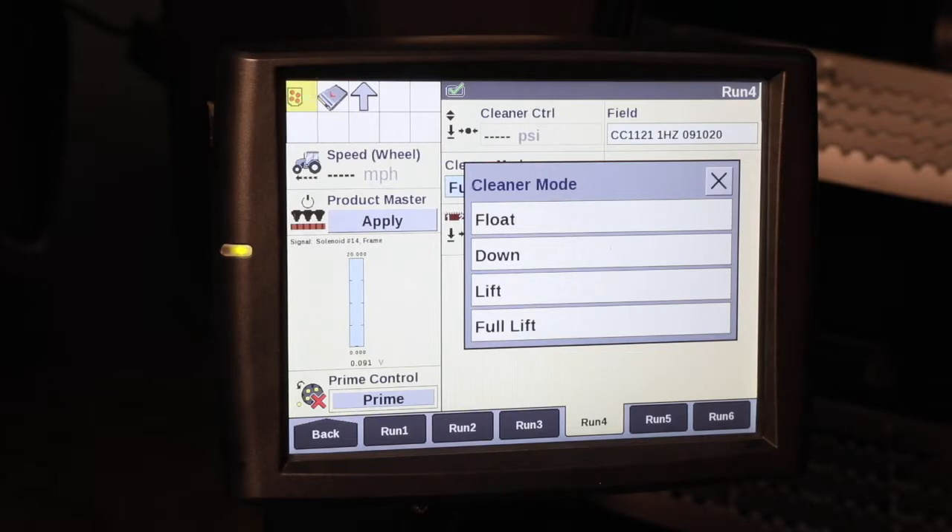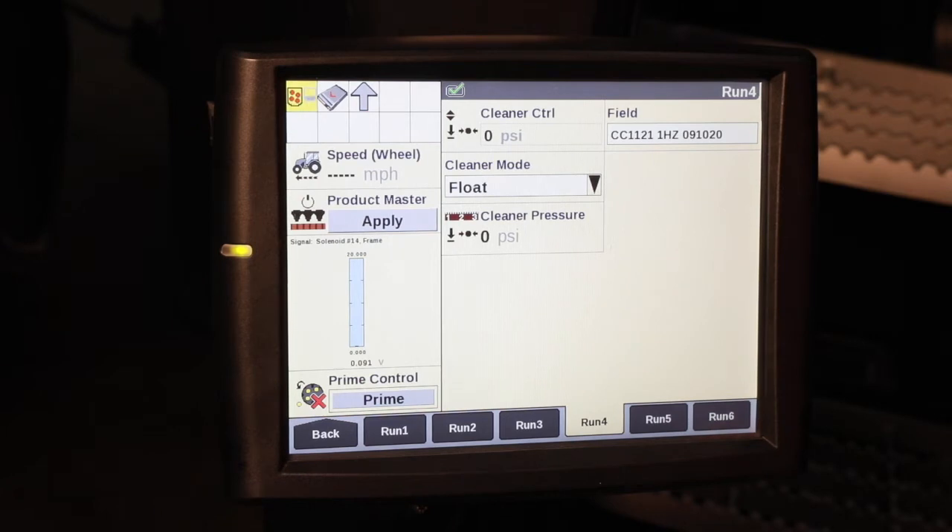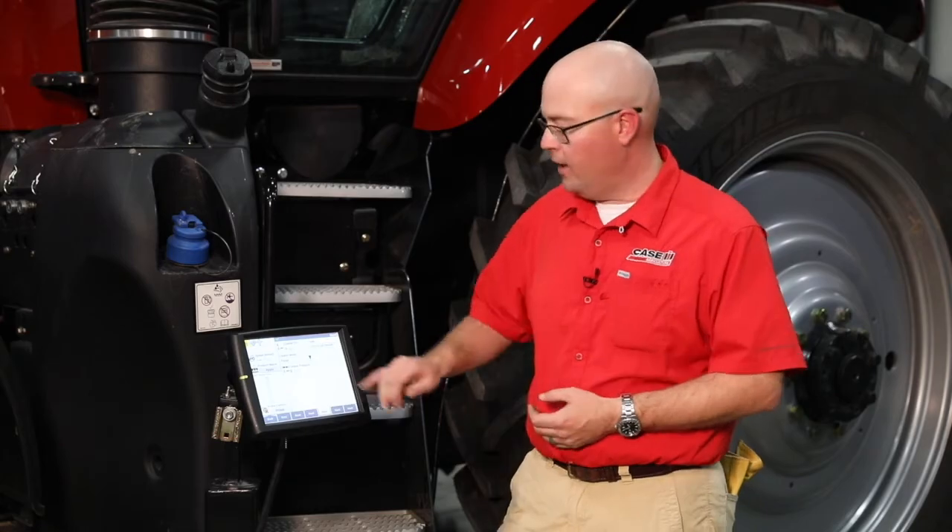We have four modes of operation. The first mode being float. This allows the row cleaner to just follow the contour of the ground with no up or down force — just the weight of the row cleaner carrying it.